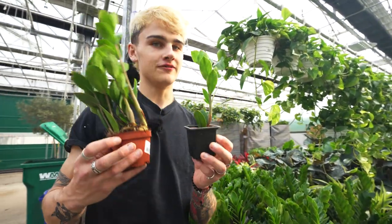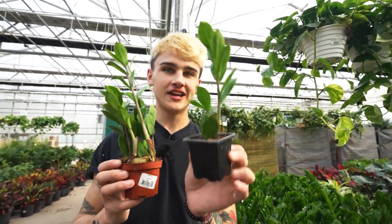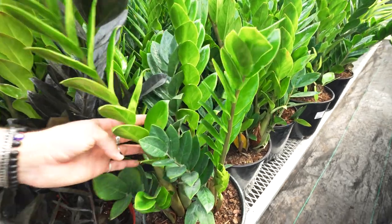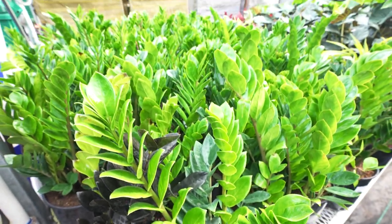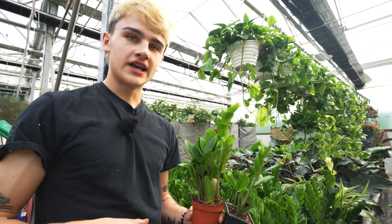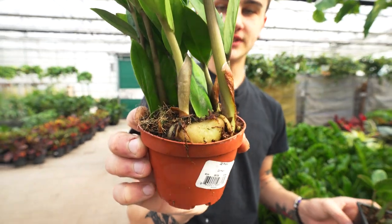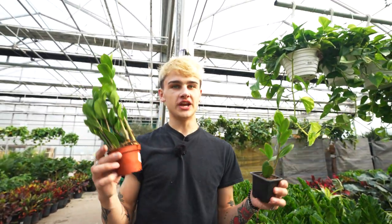Here we have the ZZ plant — another super low maintenance plant. If you're looking for a plant to set and forget, the ZZ plant is your girl. We've got it in a three inch, four inch, and ten inch pot. Allow that soil to dry between waterings; similar to the cast iron plant, there are really big rhizomes beneath the soil that don't want to be kept moist for too long. Those thick rhizomes will fill out a pot quite quickly, and if left too long there's a chance they'll break the pot.